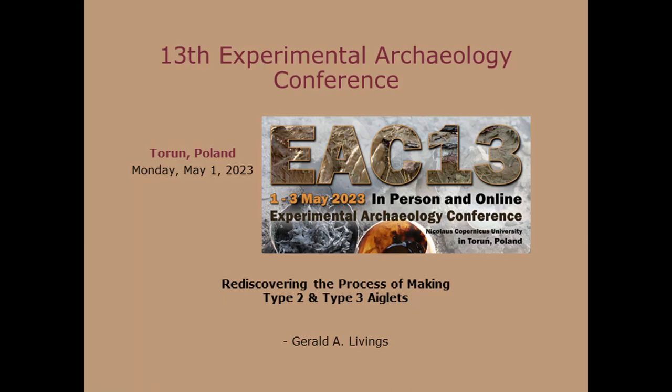XARC 13th Experimental Archaeology Conference, Run Poland, Monday, May 1st, 2023. Rediscovering the Process of Making Type 2 and Type 3 Aglets by Gerald A. Livinges.